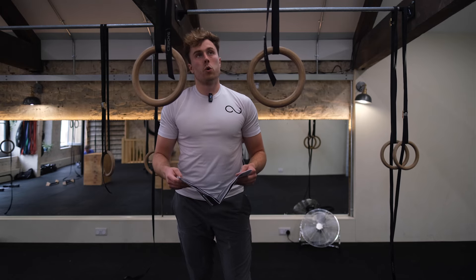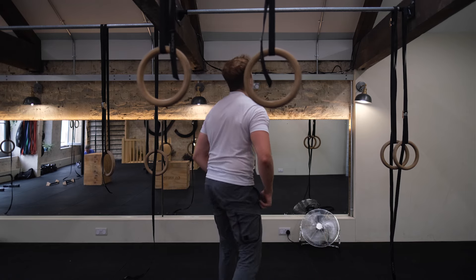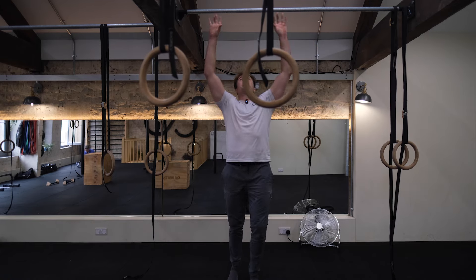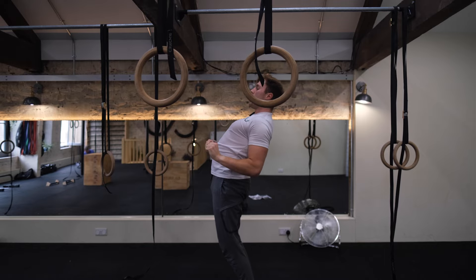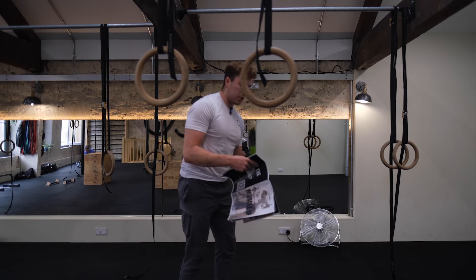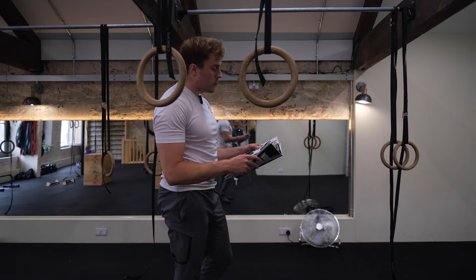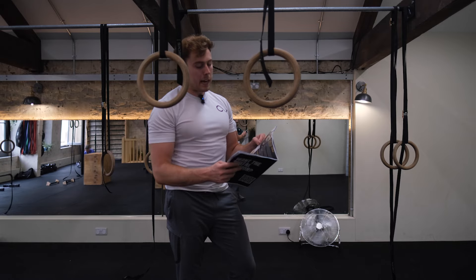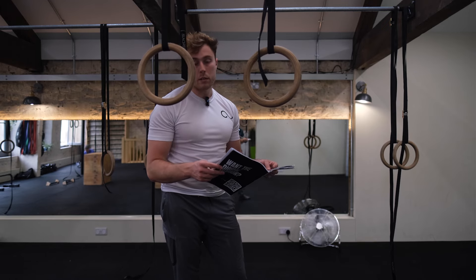For muscle up progressions: work on high pull-ups - not just to chin level, but pulling all the way to your waist. A great progression on the bar is trying to get your hip over the bar, because that gives you the space to come through the middle. Low dips - not just normal dips, but all the way down as low as you can go. False grip holds - making that fist position and holding it. Low dip holds are really effective. There's also a full warm-up sequence in the guide - do that, it's really good.